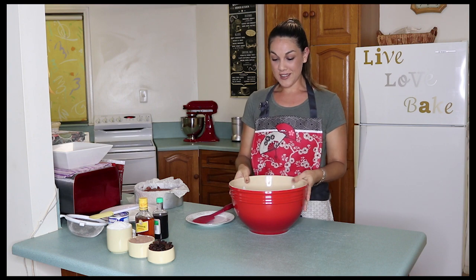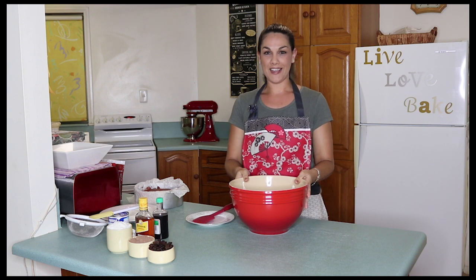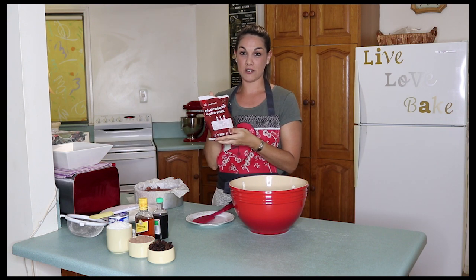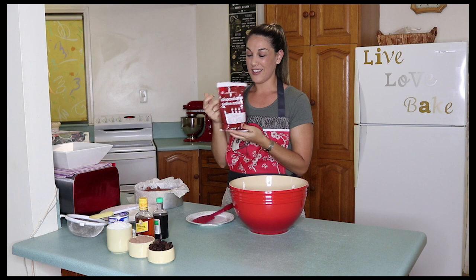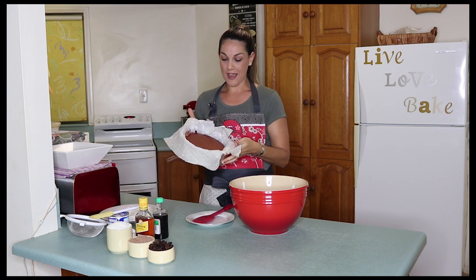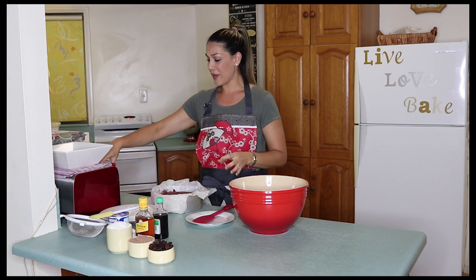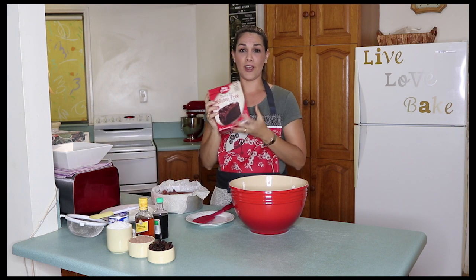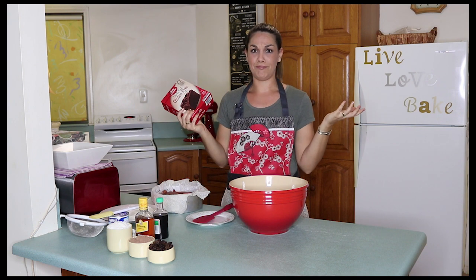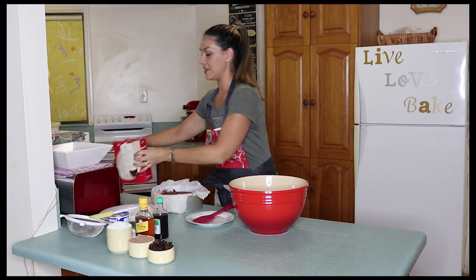So the first step is to make a chocolate cake. Now that doesn't have to be hard. All I've done is used a really cheap chocolate cake packet mix — this is like 80 cents from Woolies. I've already made the cake, and by the way if you're gluten free, go ahead and make a gluten free chocolate cake packet mix and your rumbles are instantly gluten free.